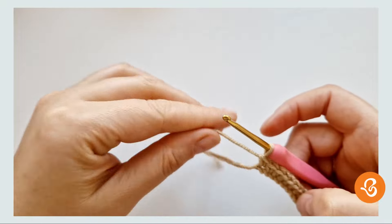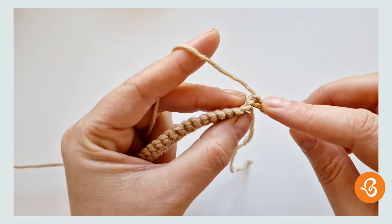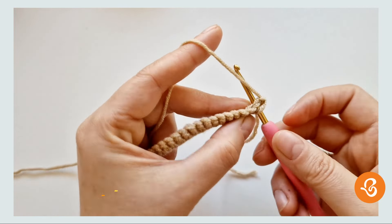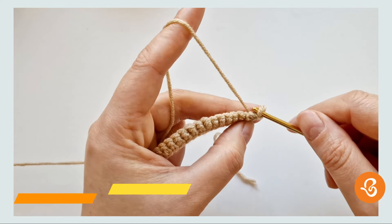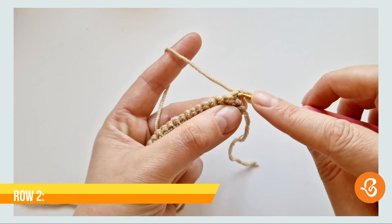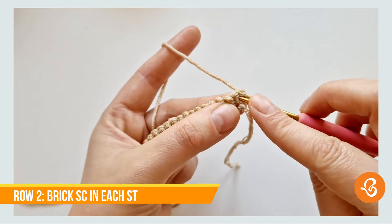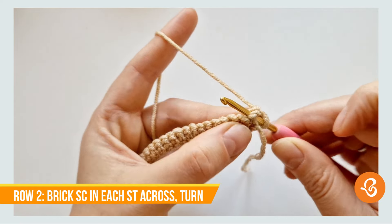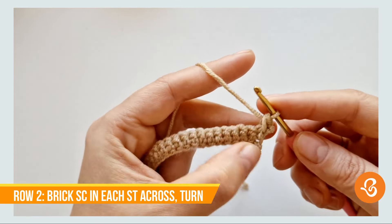Now we're going to chain one and turn. Normally you would go into this stitch through both loops and work your single, but we're not going to be doing that. We're going to insert into this loop here and the front loop of the stitch.